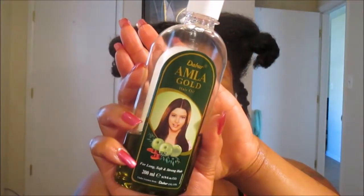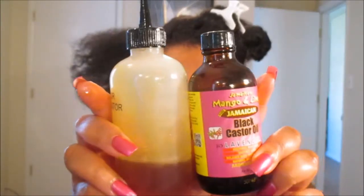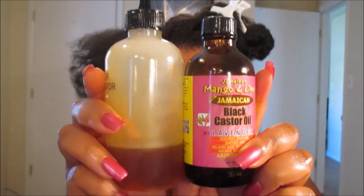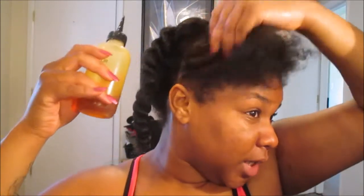For this product review today, I'm actually going to be using several new products and per usual, I'm pre-oiling. I will be using Dabur Almond Gold Hair Oil, which you can find at an Indian supermarket. This is an amazing oil to use along with my Jamaican Black Castor Oil for a hot oil treatment. We're simply going to apply the Jamaican Black Castor Oil directly to the scalp.